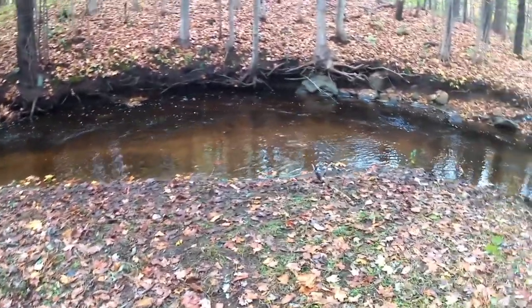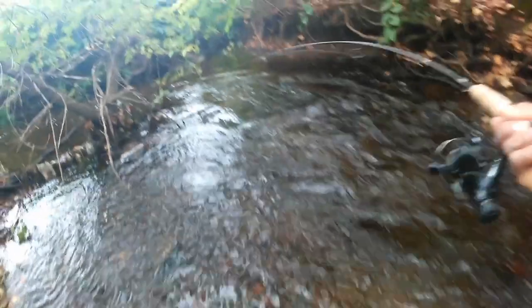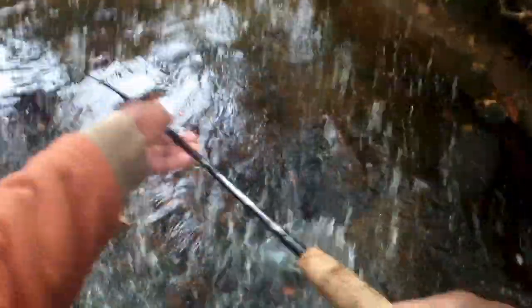Holy crap, that's a freaking boat loader. Got him. Oh shoot — he went around a damn branch. Oh man, he got off.